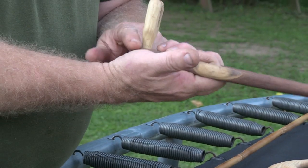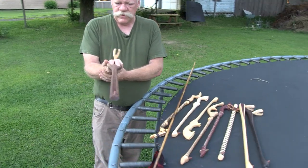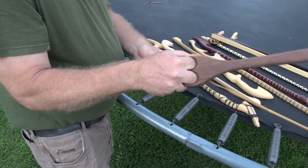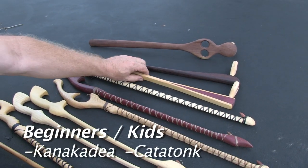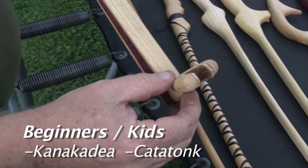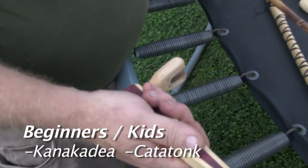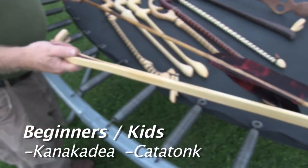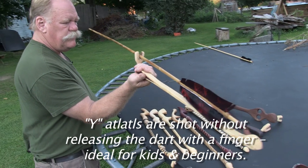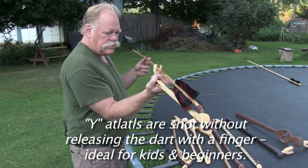For this atlatl in particular, it's an advantage for people who have problems with pain in their wrists or elbows from hammering — a lot of people have that problem. These three atlatls also all have these Ys. We call them Ys — they're a little thing that holds the dart without holding it with your finger. The dart just fits into the Y, and you do not put your finger on the dart.